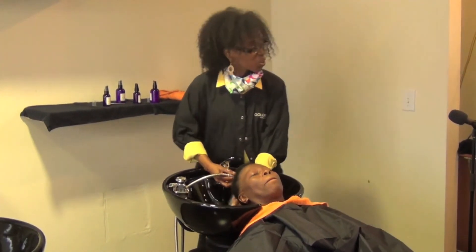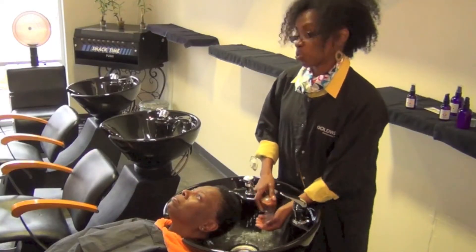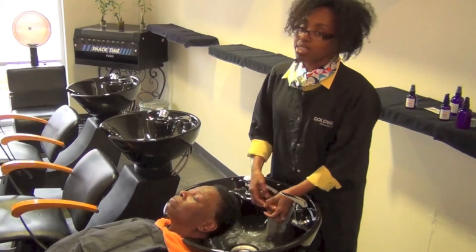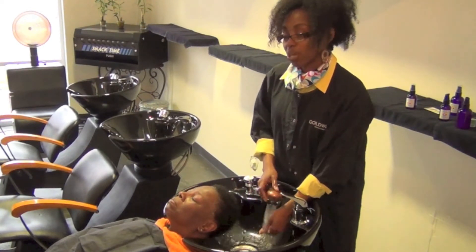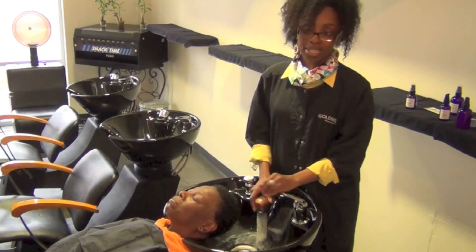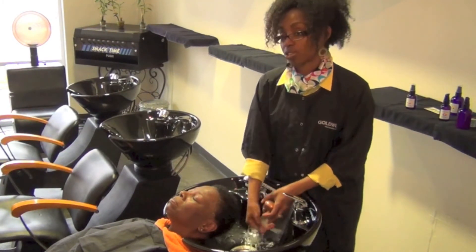For a deep conditioner, if the hair is really dry I would use the citrus. For regular conditioning on normal hair, I would use the herbal wheat. This is citrus on her right now.